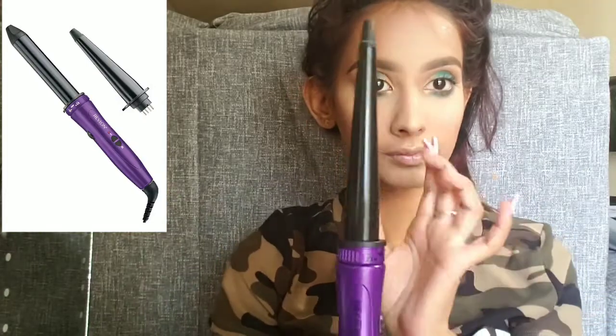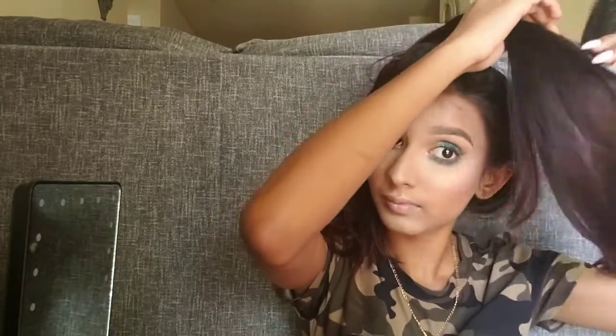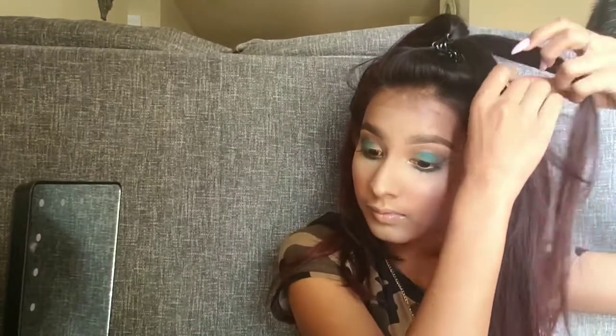I'm gonna be using the Revlon one, and you're gonna want to take like half an inch of hair.